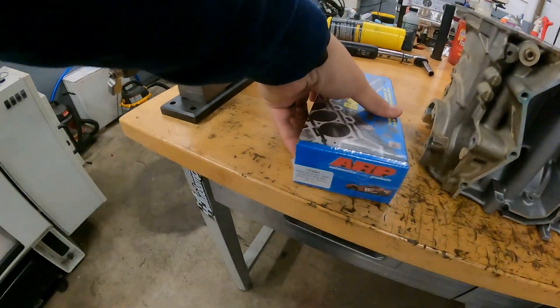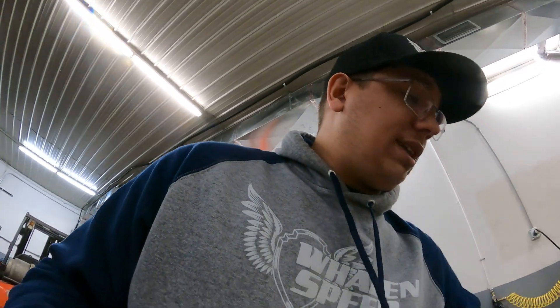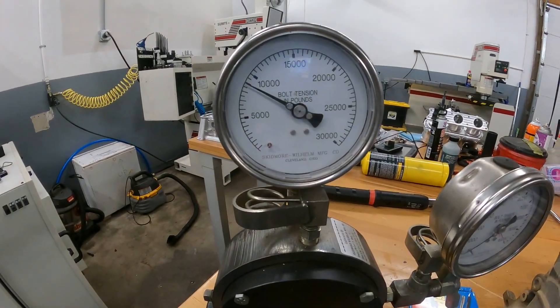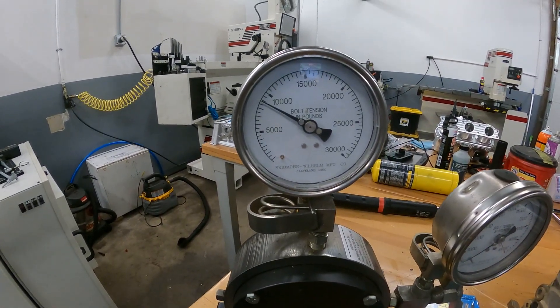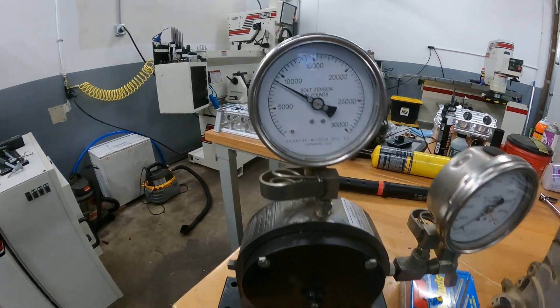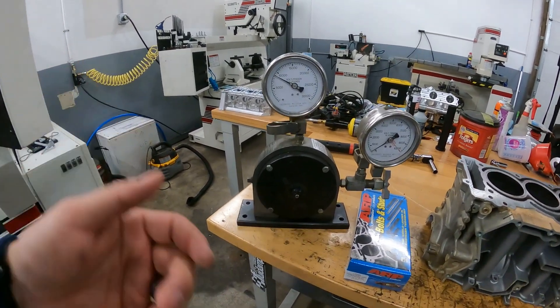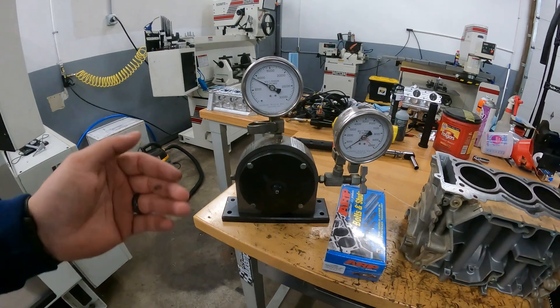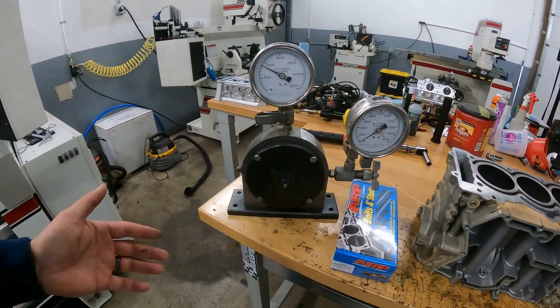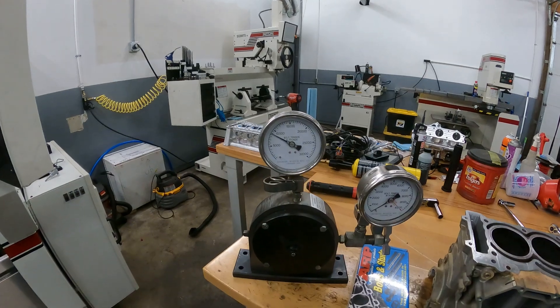11mm stuff was great, it worked really well. Now we have 625 plus 9mm head studs. We actually have a Skidmore Wilhelm clamp load tester. This tells us the amount of bolt tension in pounds we can achieve by torquing a stud. If you can torque a stud to a number — say you use ARP moly lube and torque a stud to 60 foot-pounds — it really doesn't matter if it's a half-inch stud or a 9mm stud. As long as you can achieve that torque value, you will achieve very similar bolt tension results.